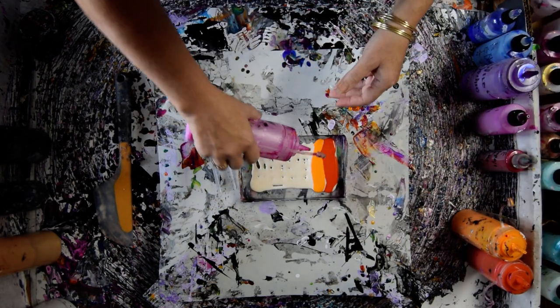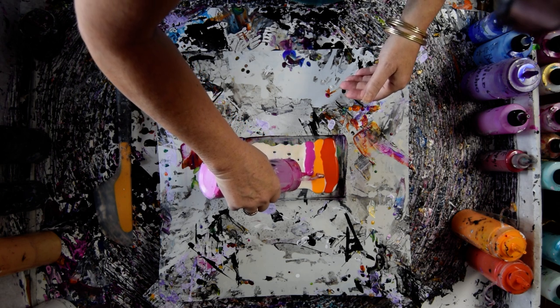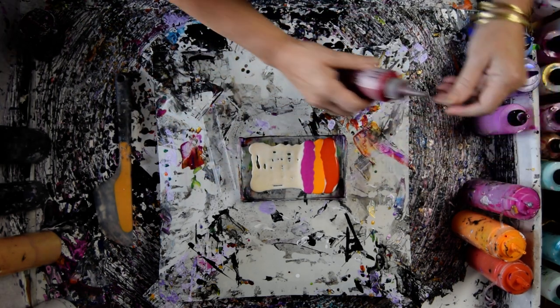This is Sour Lemon with some Orange Crush in it. This is Pink Diamond. I got my colors out in advance. That was a Prism Pour.